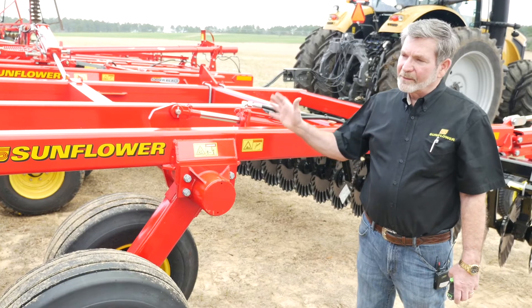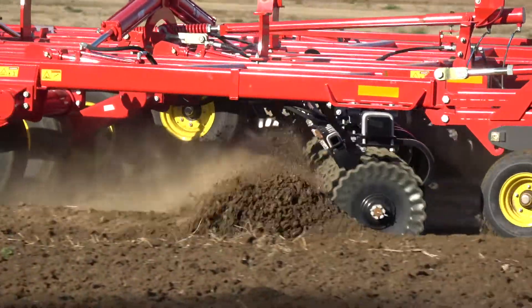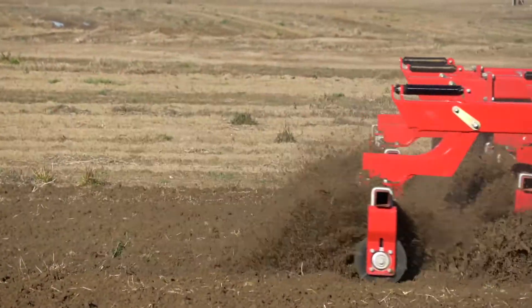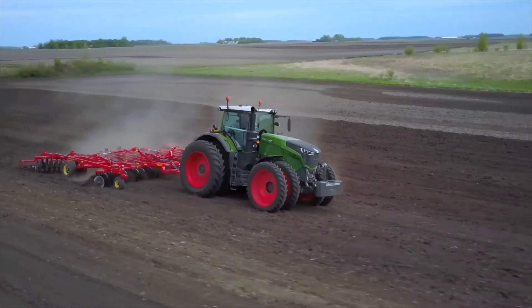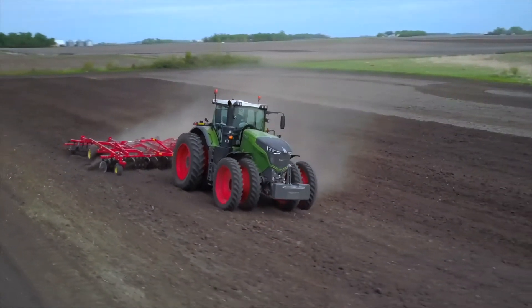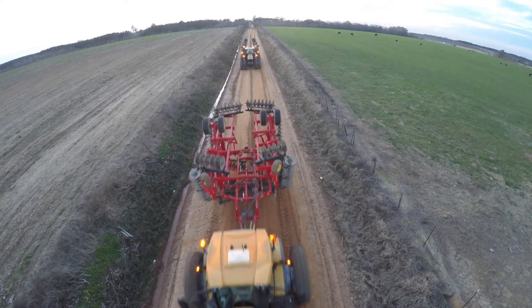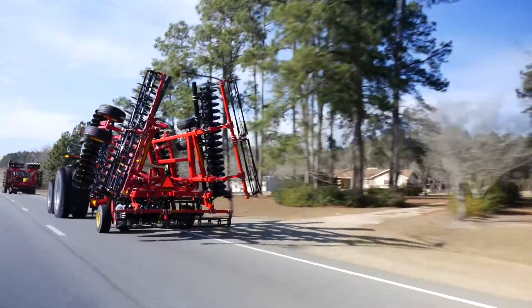It also is a good counterbalance to the heavy reels and some of the other attachments that these tools now are finding on the backside of the tool. So this machine is balanced in the field — heavy on the front to penetrate and to cut — and balanced in transport with the heavier attachments so the machine is level in both applications.